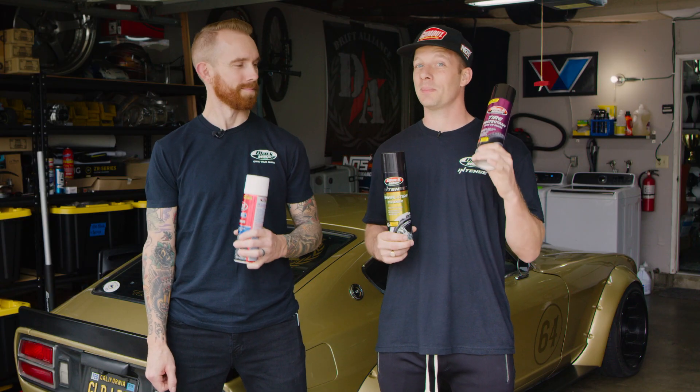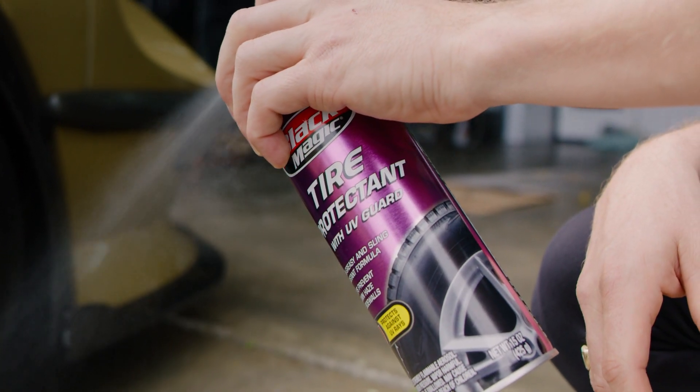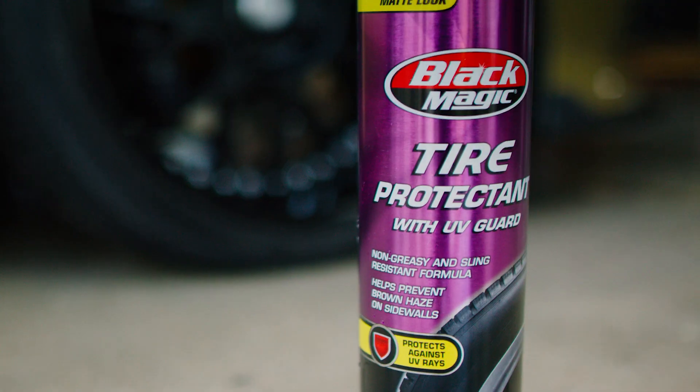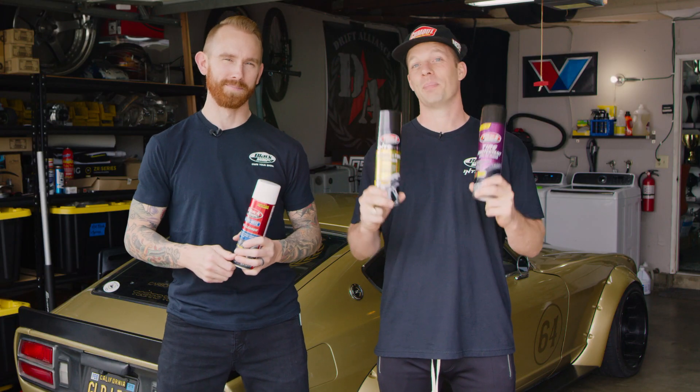Once your tires are clean, you want to keep them looking good — and that's where tire protectant comes to the rescue. This revolutionary product has a UV guard that helps prevent brown haze buildup on your tires and leaves a matte finish to make your tires look brand new. Plus, it's non-greasy and resistant to sling. So get out to your favorite store and pick them up today.